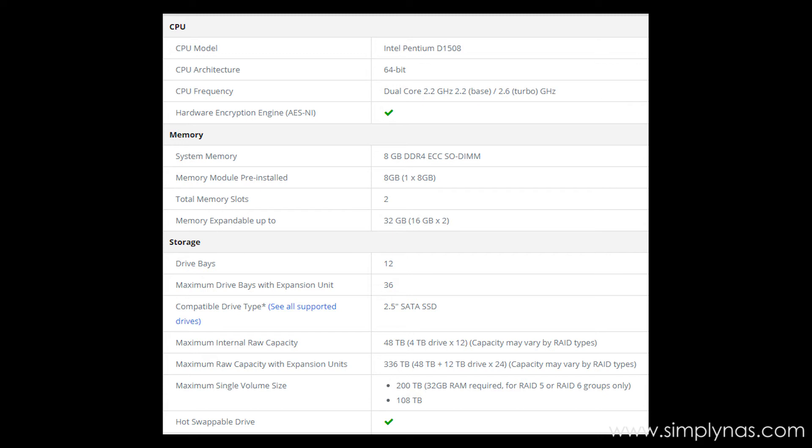It comes with the Intel D1508 CPU, 64-bit dual core, 2.2 gigahertz. The expandable memory is 32 gigabytes, achieved with two 16 gig sticks. There are 12 drive bays, with a maximum of 36 bays with expansion, supporting 2.5 SATA SSD. The maximum internal raw capacity is 48 terabytes, and with expansion units you can have up to 336 terabytes of all flash.